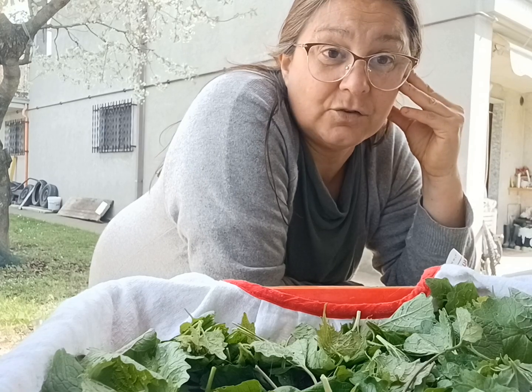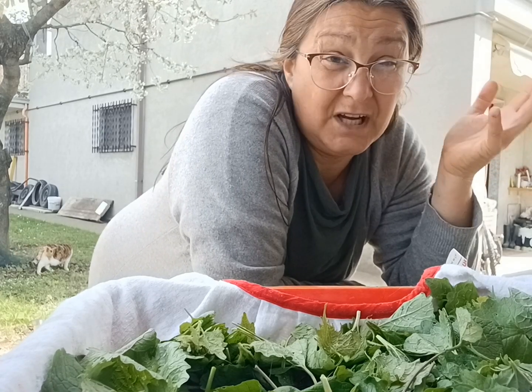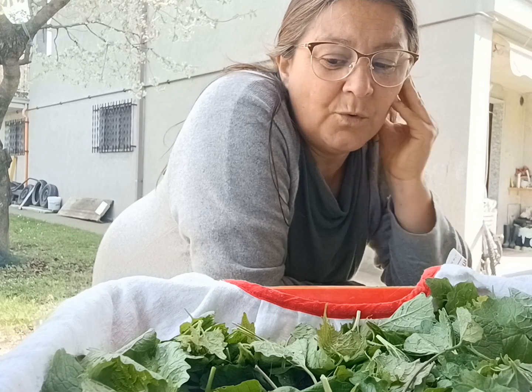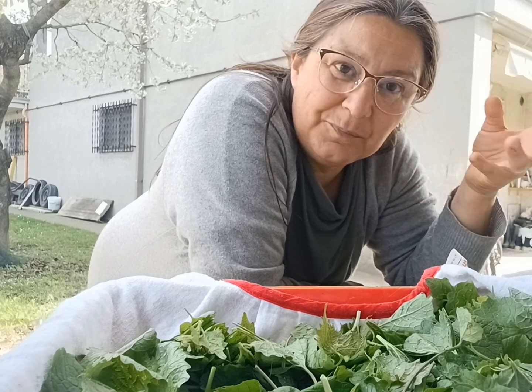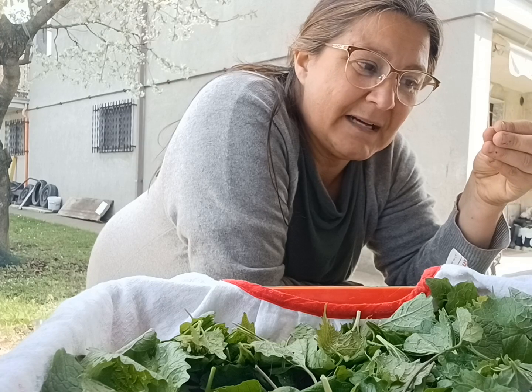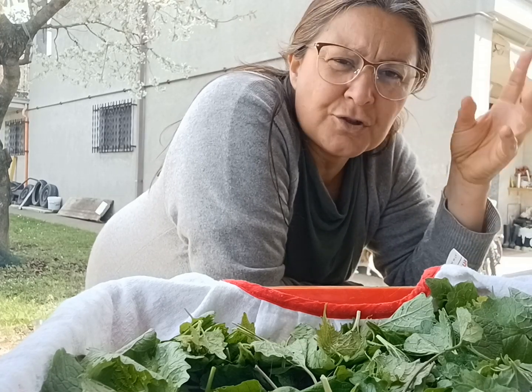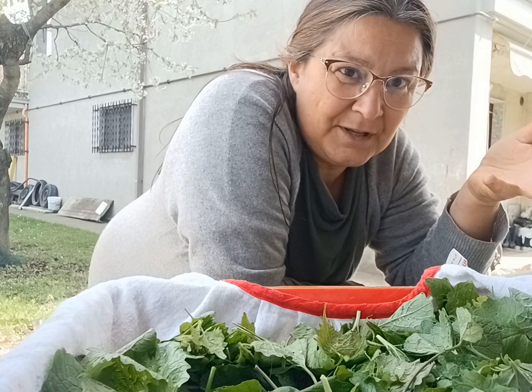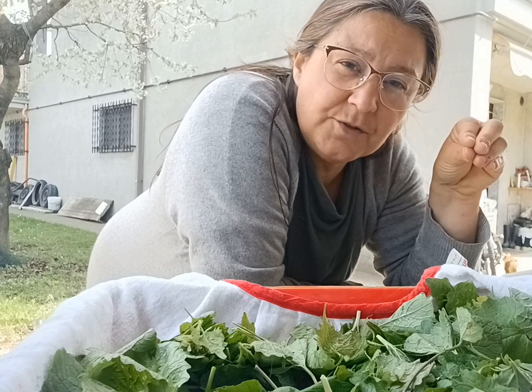Il fatto di andare a raccogliere queste cose, di stare fuori all'aperto come oggi — sì, è una bella giornata di sole ma c'è anche una brezza un po' così — accetto che c'è la brezza e vado fuori. Potrei stare in casa a ripararmi con il riscaldamento e non avere freddo, ma non avrei tutto questo. Osservare il tempo che passa, le stagioni che cambiano — al di là del 'non ci sono più le stagioni' — il tempo si muove, la natura cambia, i paesaggi cambiano.